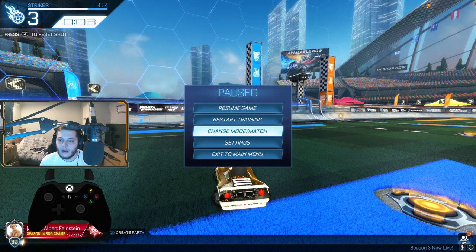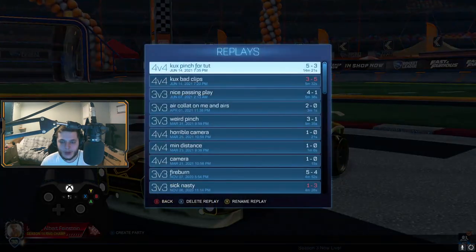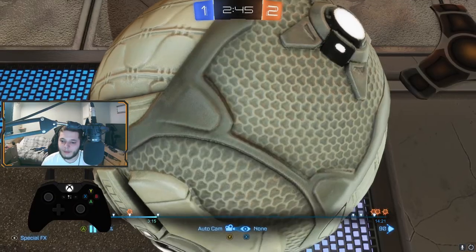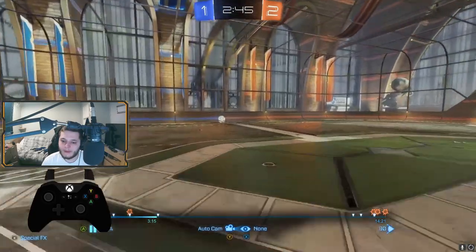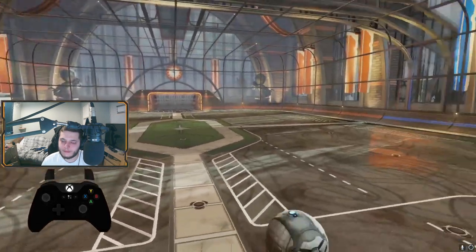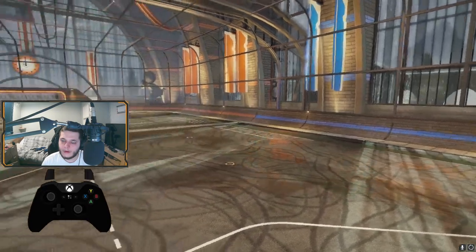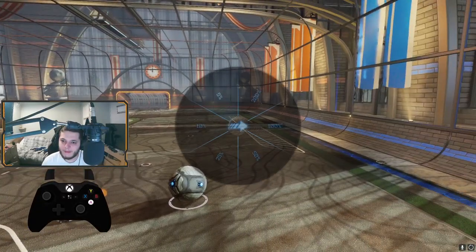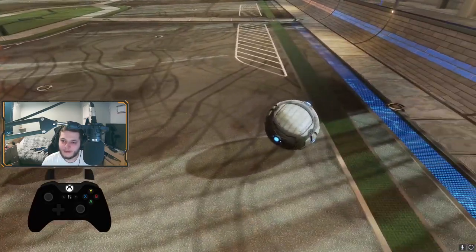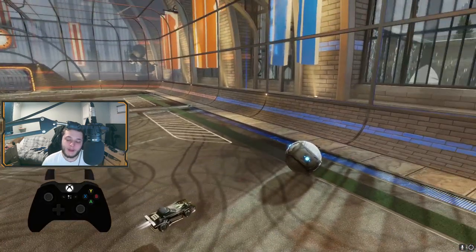I think I saved a replay where I got a Cook's pinch in a private match, so I will show you that now and sort of show you the angles and stuff that make a difference. We'll use this one for an example. I'm going to put this in slow motion. What you're going to want to notice is I'm slightly distanced from the ball. This makes it a bit easier to position yourself and give yourself enough time to position your car in the correct way, so that you'll be able to make the pinch effective.